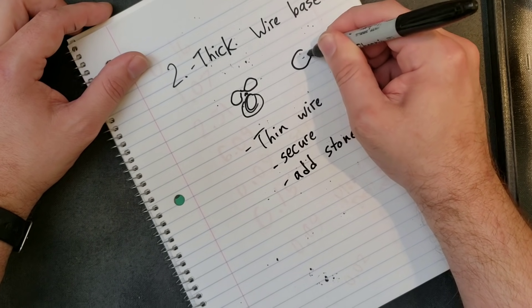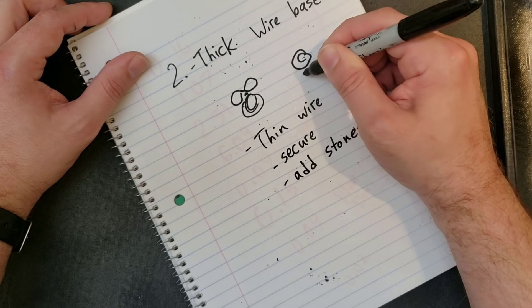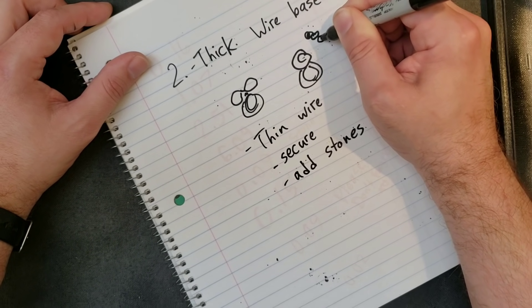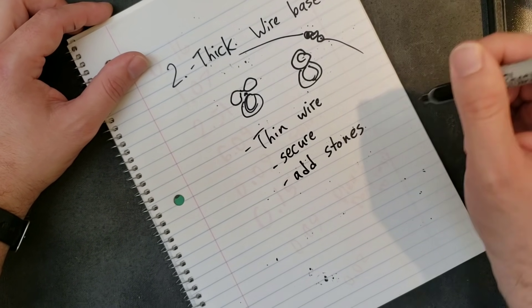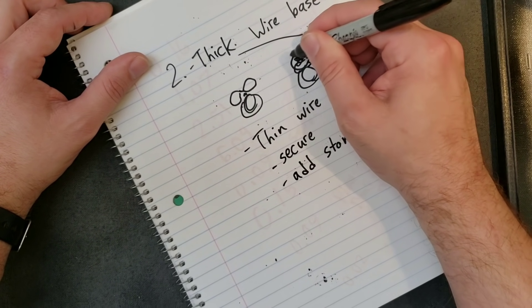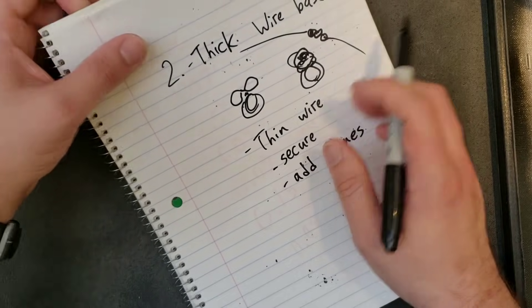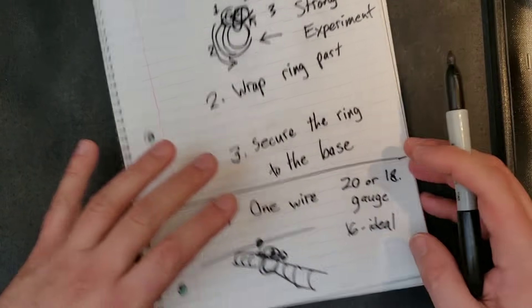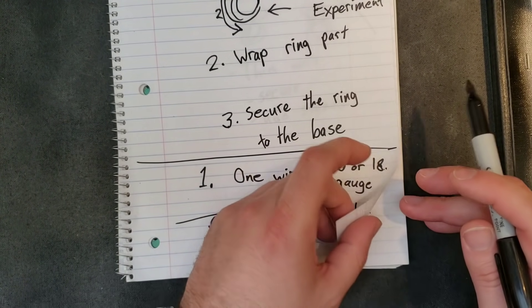Sometimes I'll just make a swirl or something real simple, and then I come back in with my stones and really thin wire. I'll take that thin wire, put the stones down, and thread that thin wire through like that.